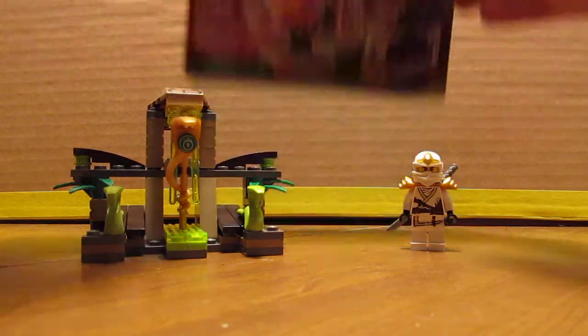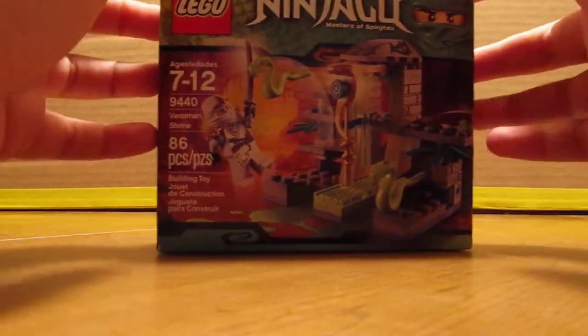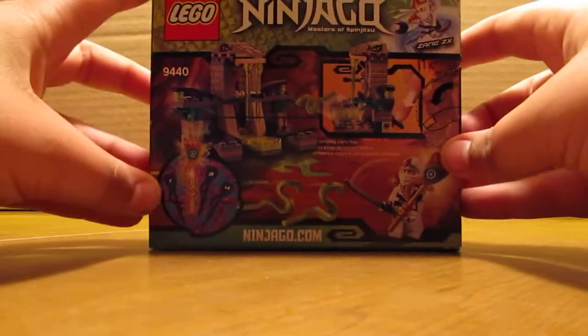First, let's take a look at your box. Here's the front. And there's the back.